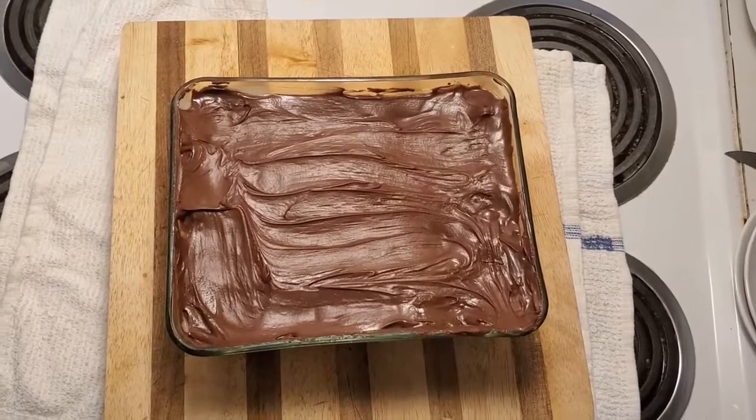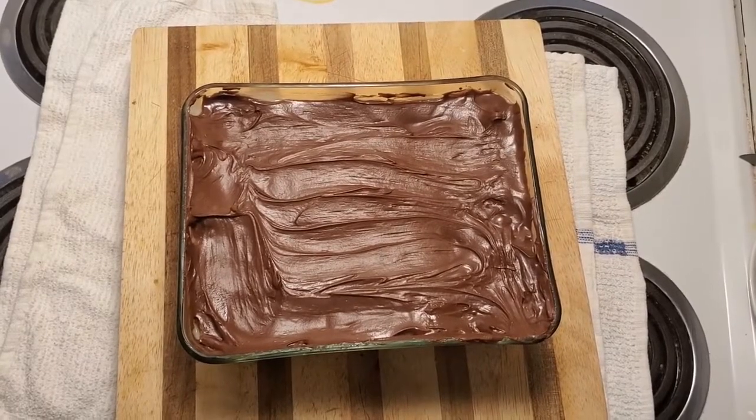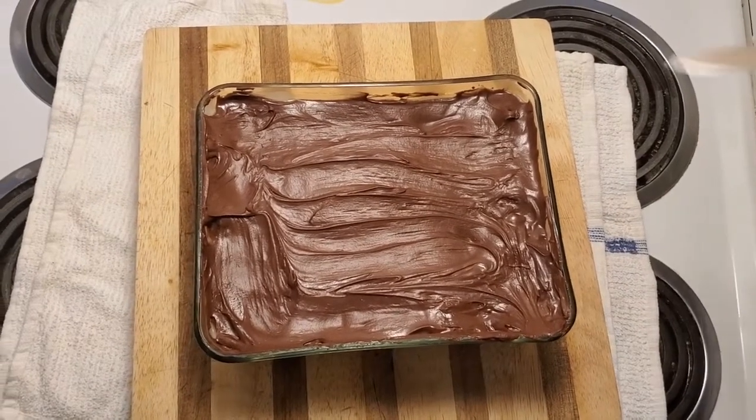Okay everybody, welcome back. This has been sitting in the fridge for about an hour now, and we're going to cut a piece and see how our no-bake dessert came out. Here's the true test.